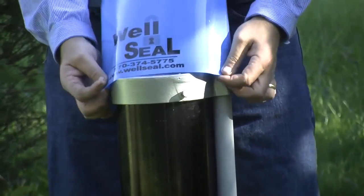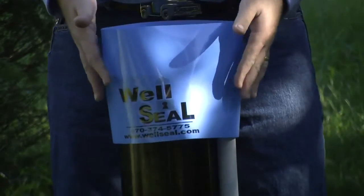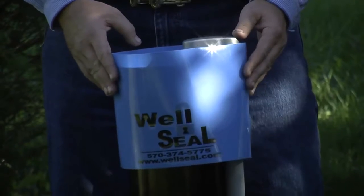Installing a well seal is simple. Gently slip the well seal over the well cap and well casing, leaving about an inch extended above the well cap. Be sure the logo is properly displayed.